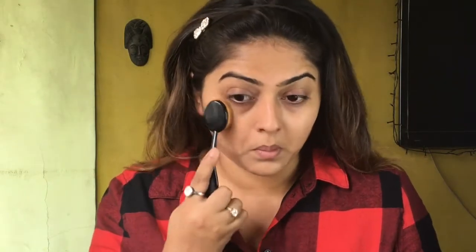Next I'm using MAC Studio Fix compact powder, and this just gives me a little coverage and also gives a mattifying effect on my skin.